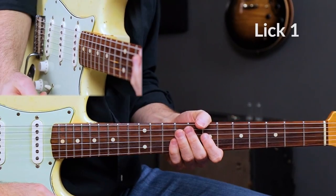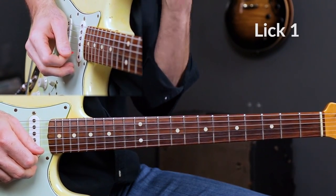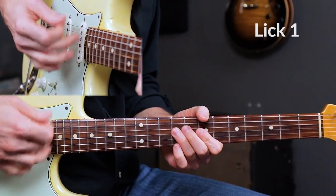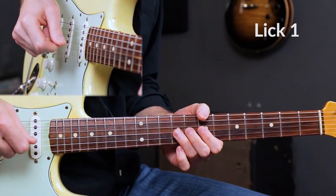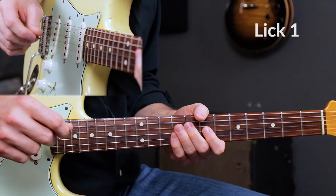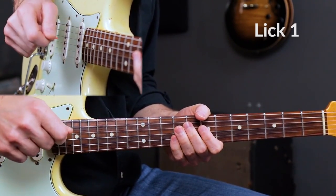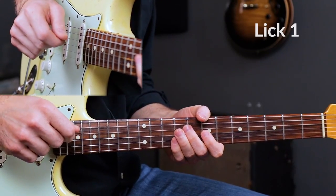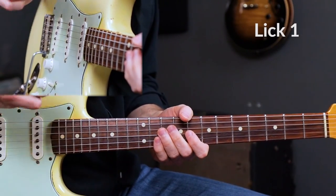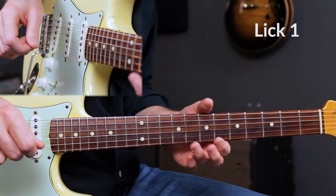That is lick number one. Pretty basic lick, utilizing the first position minor pentatonic scale, starting on the ninth fret of the G-string with your third finger, and utilizing a rake at the very beginning. That rake gives us a lot of attitude when starting off this solo. It's also coming in on the 10th count — so you count 1, 2, 3, 4, 5, 6, 7, 8, 9, and right on that 10th count, we'll start this lick.